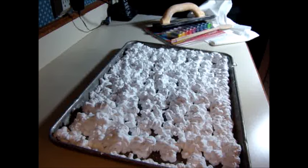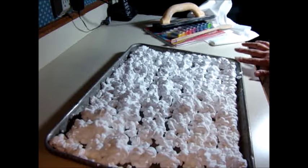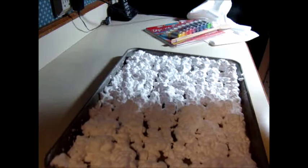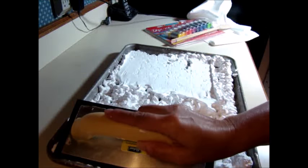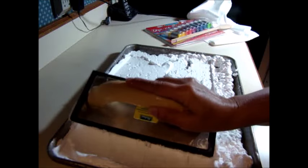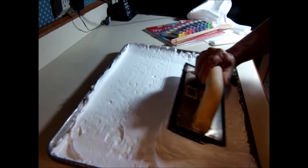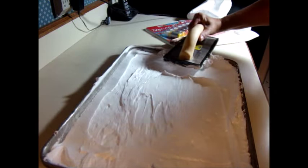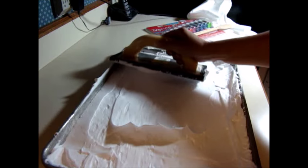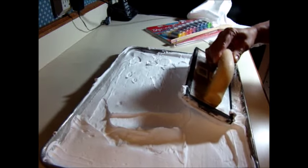You want to put enough in so that it's deep enough that you're not going to hit the bottom of the pan. Then take your squeegee, straight edge, or whatever you're going to use, and smooth it out. Try to get it kind of level and even.